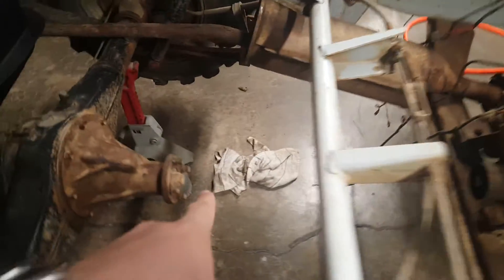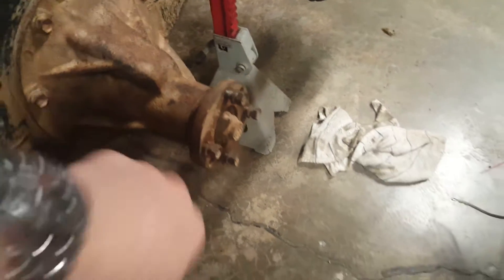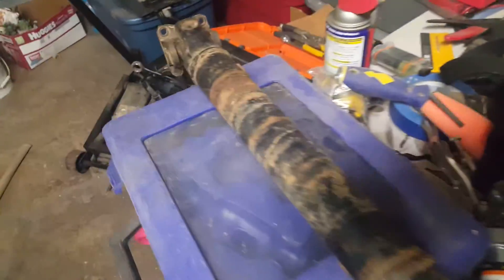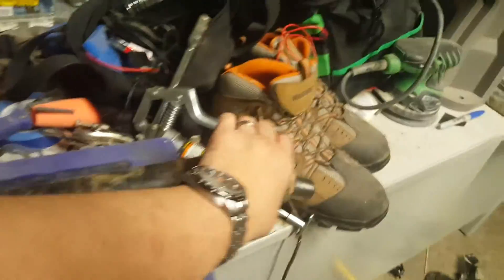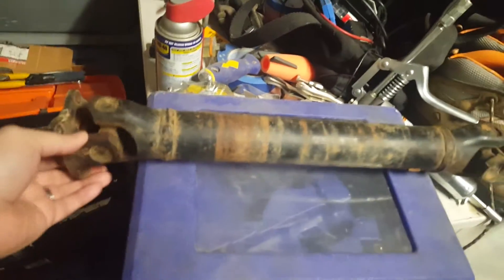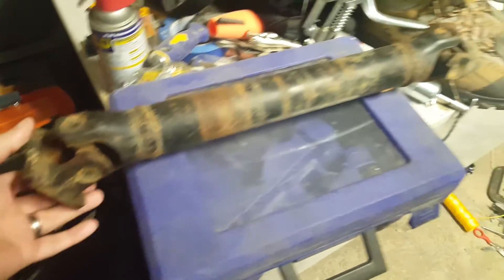The next thing I did was take the drive shaft off. All you do is undo these four bolts, use a rubber hammer to tap it loose, then pull it out toward the transmission. It's probably 17 to 18 inches long — there's no play in it at all, so it looks like it's still good.